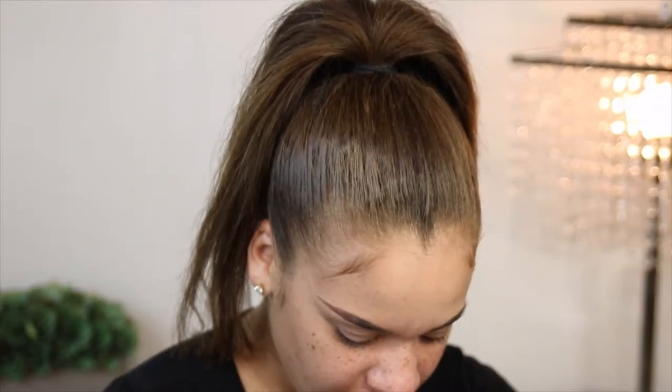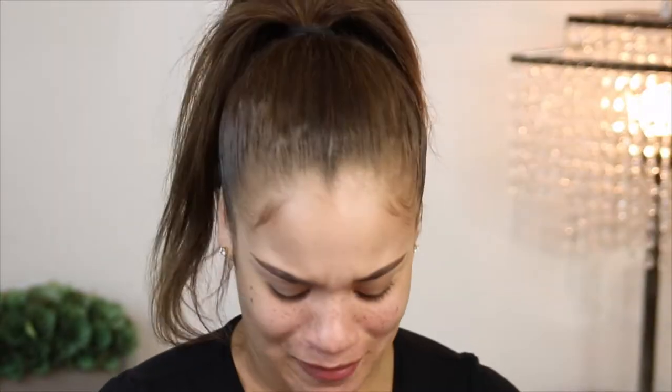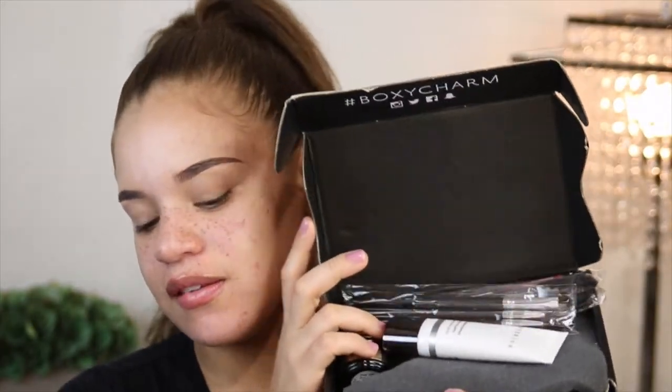So the first thing — hey, where's my card? Hello, BoxyCharm, do you think I didn't deserve a card this month? How am I supposed to know what's mine? I don't have a card this month, so that's a little upsetting because I don't really know what to tell you guys as far as the prices or anything like that. I'm just gonna have to look it up.